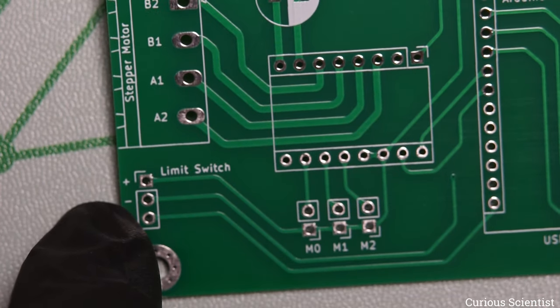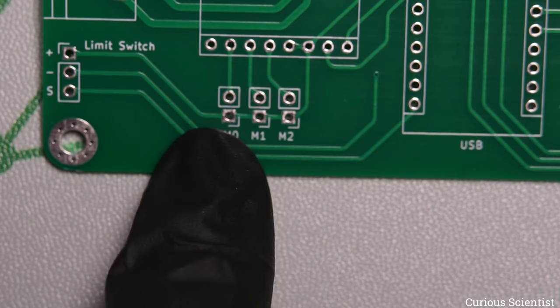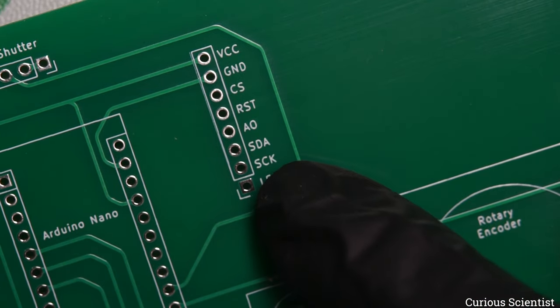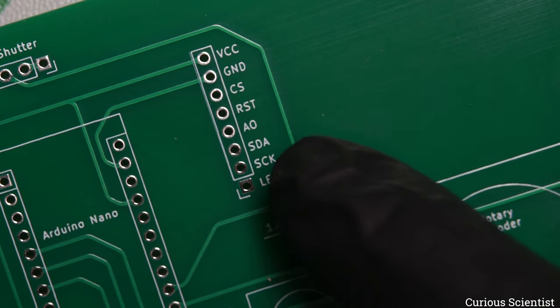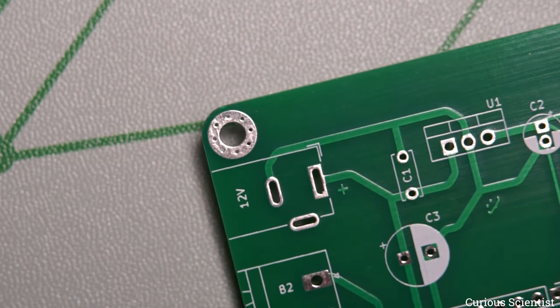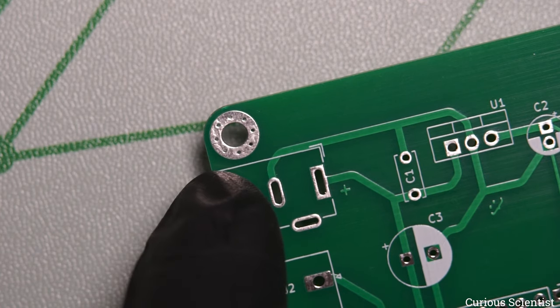Here we have the stepper motor output using thicker traces because there will be a larger current flowing through them. We have a screw terminal, and for the limit switch I'll either directly solder it or use a jumper header. For the micro-stepping pins I'll use a jumper header, and the Arduino Nano will have a header so I can unplug it whenever necessary. I also have rounded corners — very important so the board isn't sharp.